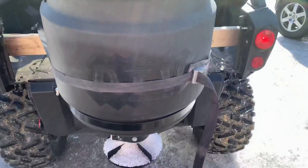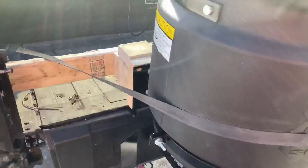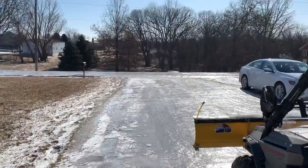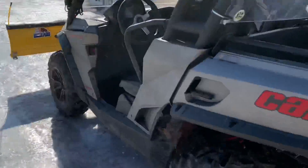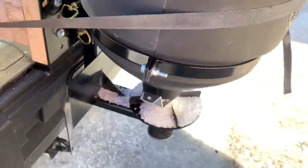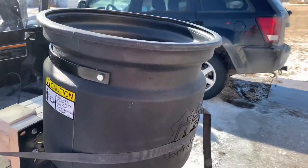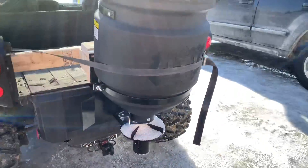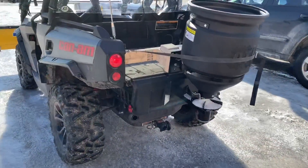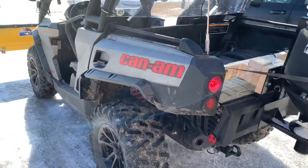This is the Byers ATV spreader — I kind of rigged it up for now because our driveway looks nice, and so does our road. I got it rigged up, made one pass, and it works pretty decent. That's 50 pounds plus of what was left, so I'm going to show you how this thing works.